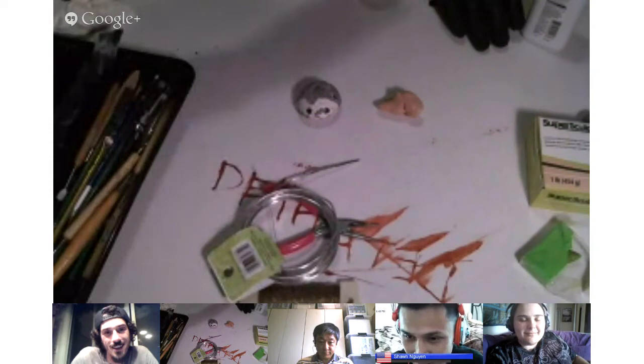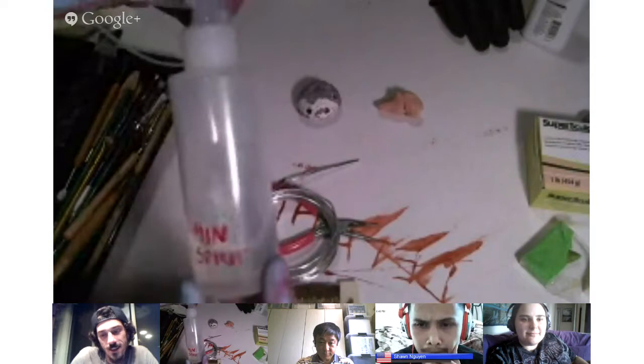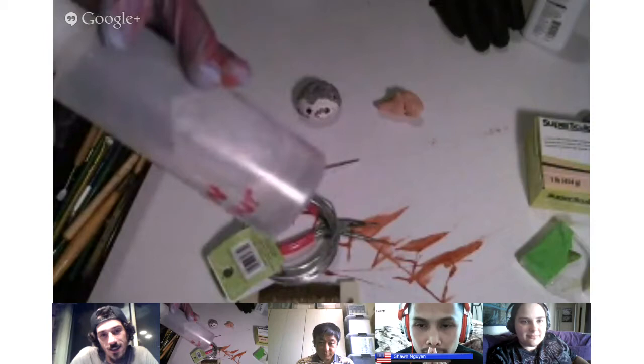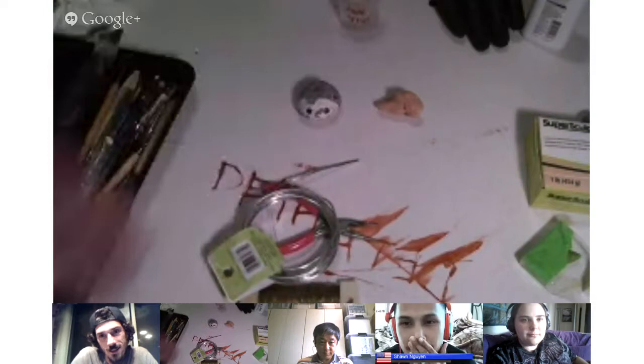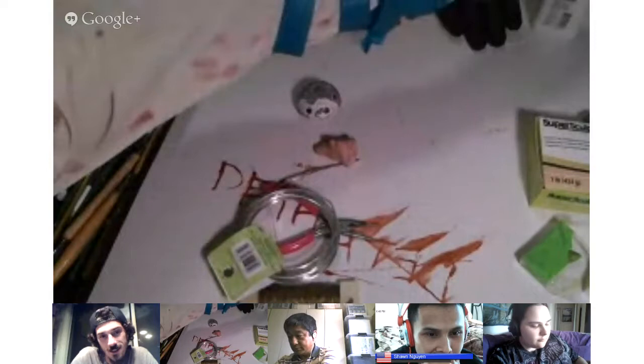Before I start sculpting, let me talk about a couple of other things. This is mineral spirit — you can get this at any Home Depot, Lowe's, or home improvement store. This will be used to smooth out the edges of the polymer clay or the surface, and I'll show you how we use that. Also, some baby powder — you can use this too for smoothing. I'll show you how to do that a little later.